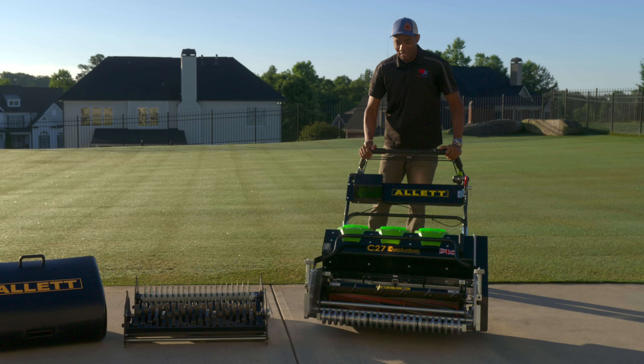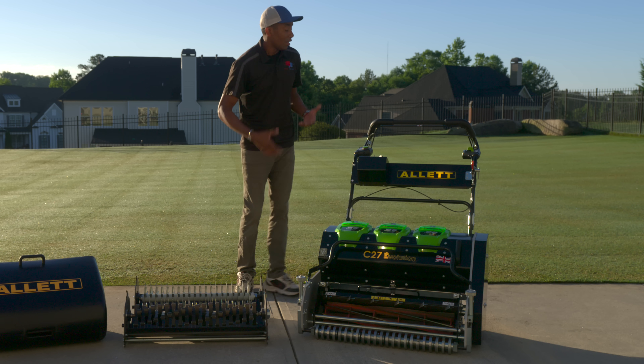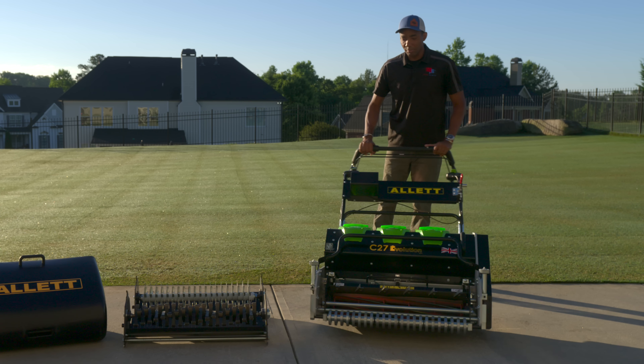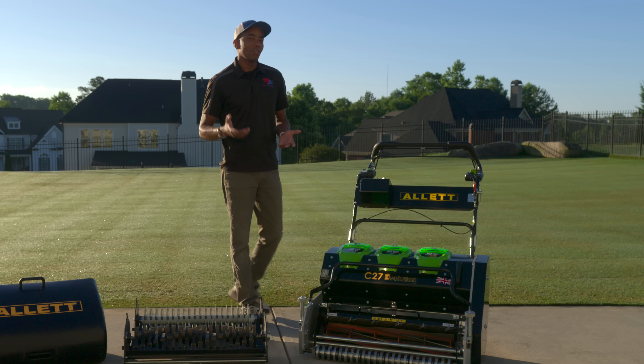The first thing you'll notice about the C27 Evolution is the weight — this mower is 154 kilos, or just at 340 pounds, which is quite heavy. Despite the weight, it's really well balanced and easy to maneuver; the mower does most of the work for you whenever you're using it on the lawn.